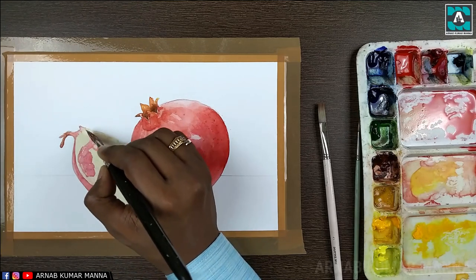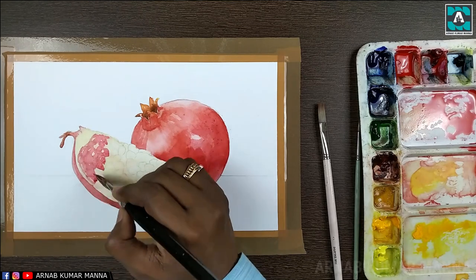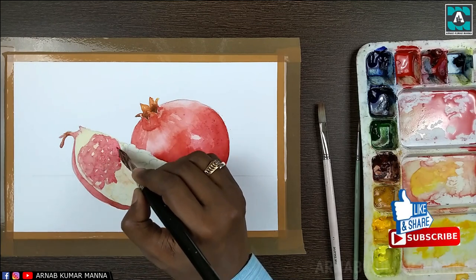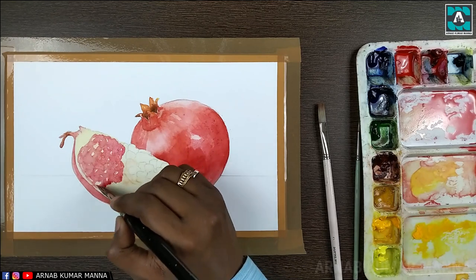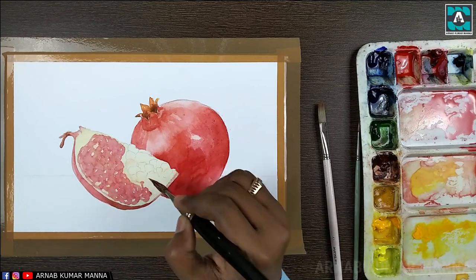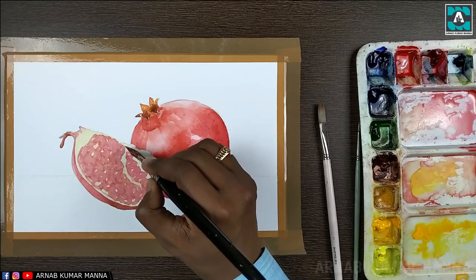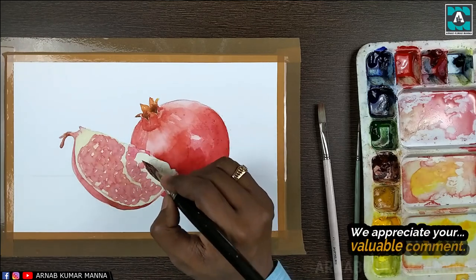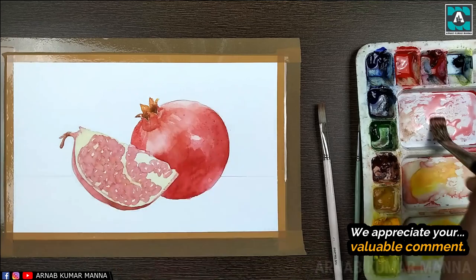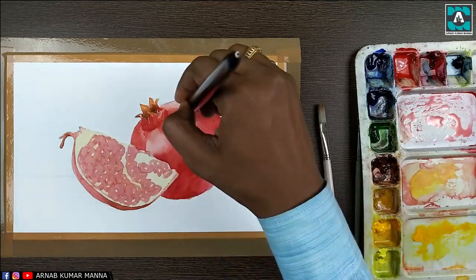Now on the seeds of the pomegranate, which are the most important part in this painting, I'm applying color. In the second tone I'm leaving the lighter areas at the same time. In watercolor it is better if you don't use white color — instead, leave the lighter areas right from the beginning of your painting.